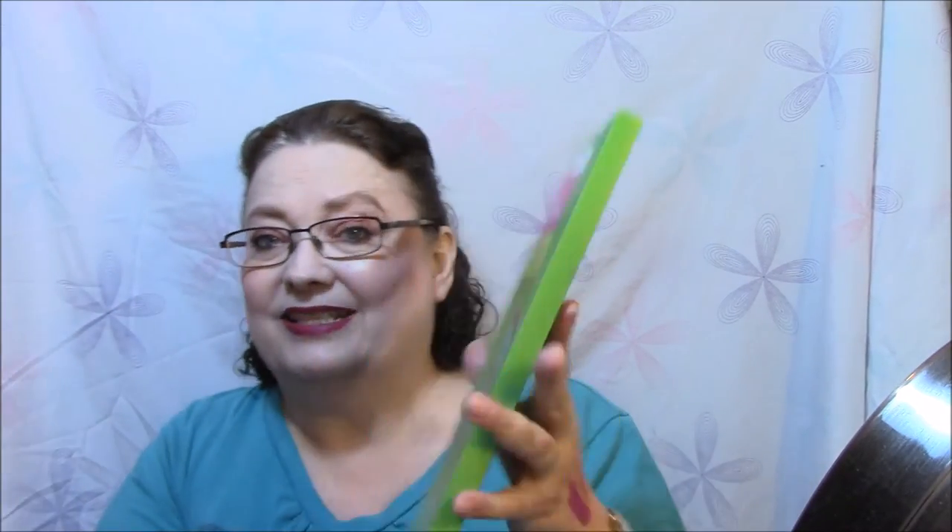The next one is another pair by the same company, but not the exact same thing. These are different — more like the Dr. Scholl type, very rubbery and cool feeling. I have not tried these yet. The packaging says 'a journey of a thousand miles begins with a single step — enjoy your life, care for your foot.' These are the best foot relief ones.